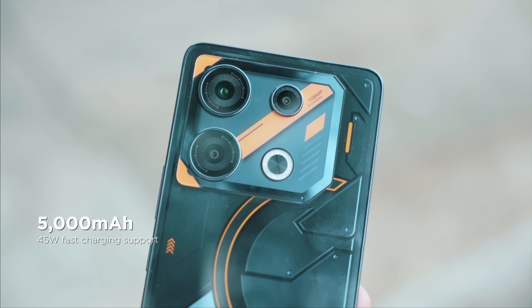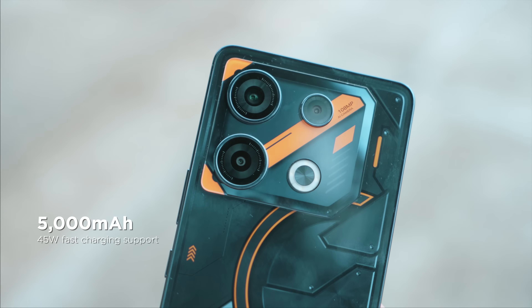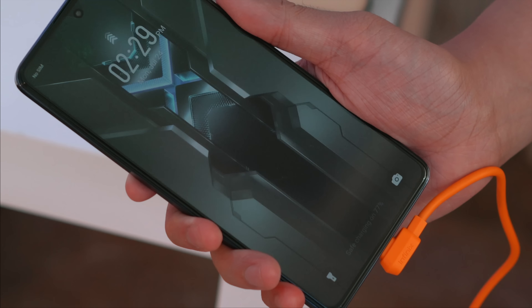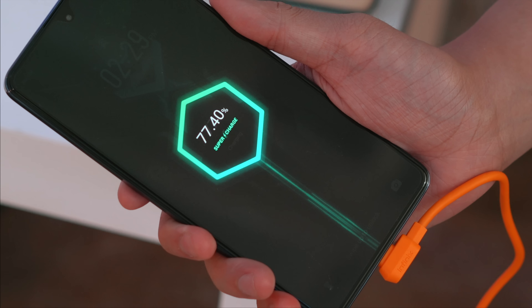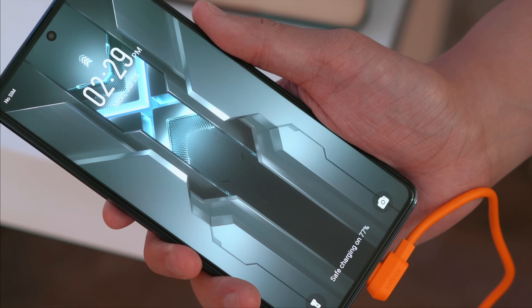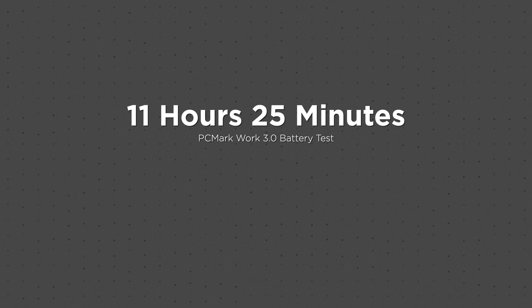Powering the Infinix GT10 Pro is a 5,000mAh battery, and it comes with a 45W fast charger. This charger can fill up the cell in about an hour tops. While in a gaming session, you can also enable bypass charging in the X Arena. The device did well in our benchmarks, hitting 11 hours and 25 minutes in our PCMark battery test at 50% brightness, muted and in airplane mode. It yielded an impressive result in our proprietary video loop test, clocking in at 27 hours and 20 minutes under the same conditions.